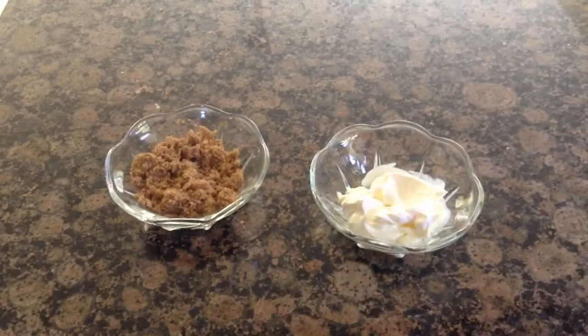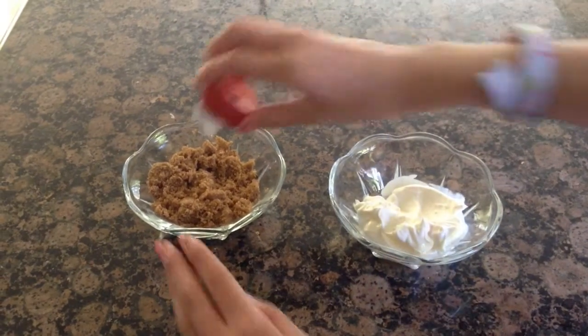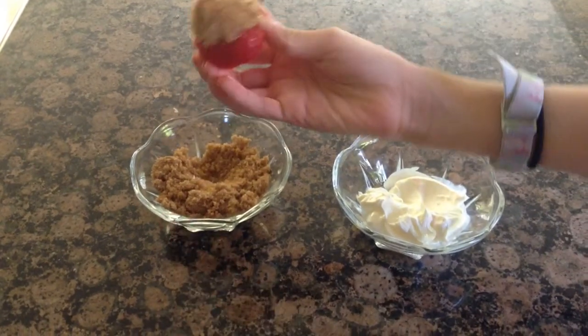Let's get started. The first thing you're going to do is dip a strawberry in some sour cream. Then you're going to roll it in brown sugar. And that's it.